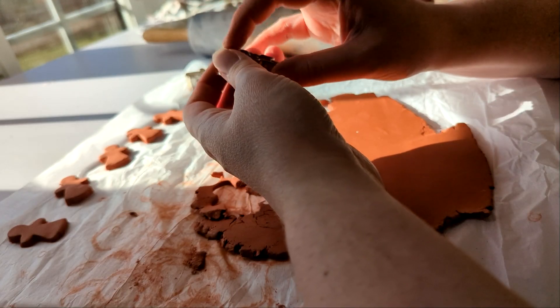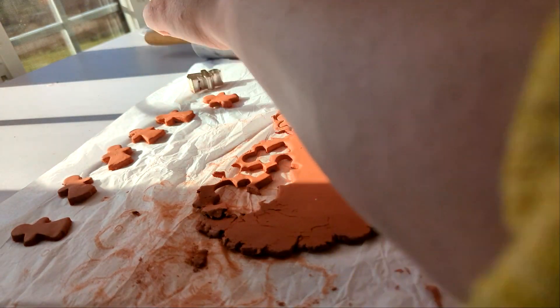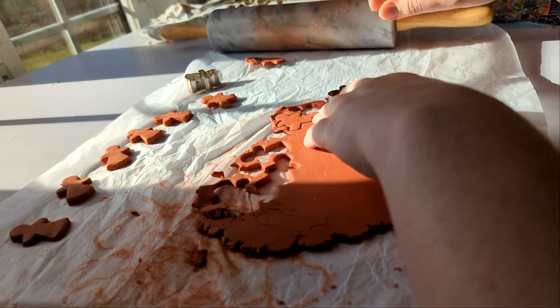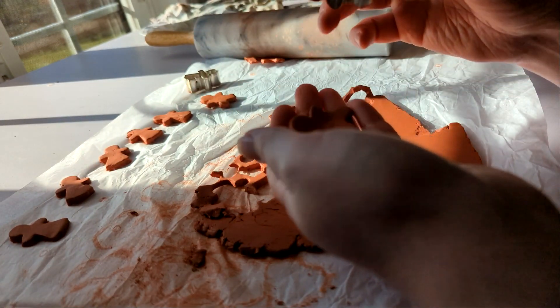I used the same technique as last time where instead of just waiting for them to air dry, I put them in the oven — I think it was like 200 degrees for 15 to 20 minutes. I found you have to flip them over when they come out because the back end still kind of steams with the heat since there's a lot of moisture in there. I just let them cool upside down and that tended to dry out the backside as well. You can do it pretty quickly — you just have to let everything cool.